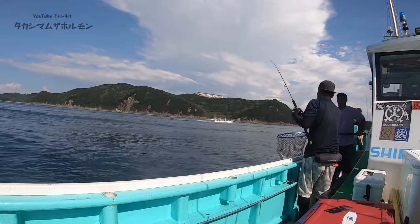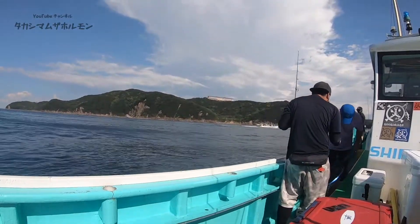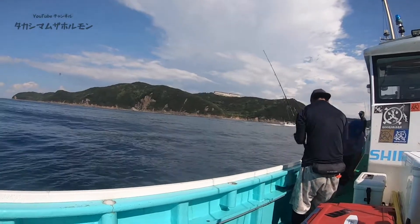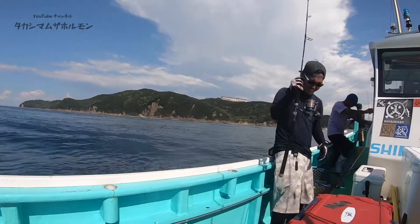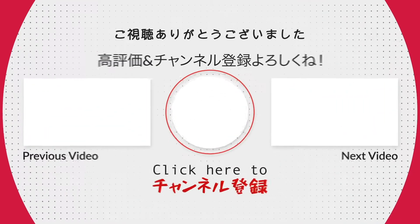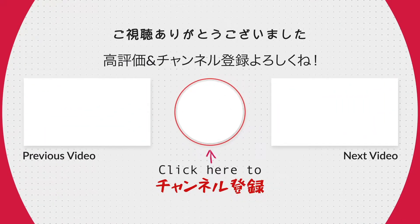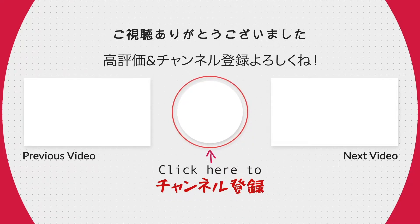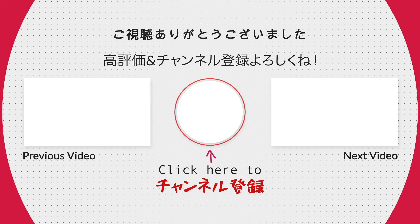僕のチャンネル登録者の方にどれだけジギング側の方がいるかは分かりませんが、ガンガン動画も上がってくると思うので楽しみに待っててください。そんな感じで今回はただの自己満のダイジェスト映像でした。それではこの辺で、高島のザフォルモンでした。さようなら。ご視聴ありがとうございました。